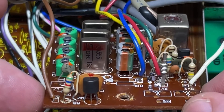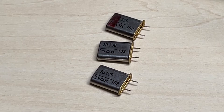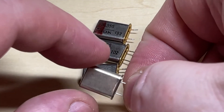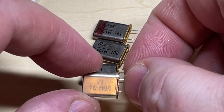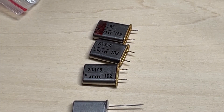Next thing, we're going to change a few crystals. Here's our crystal board and here are our crystals — we've got super high, high, and mid band. We're going to switch these out: remove the super high crystal and replace it with a 19.880 MHz crystal, which should give us low band. So this radio will be low, mid, and high band.